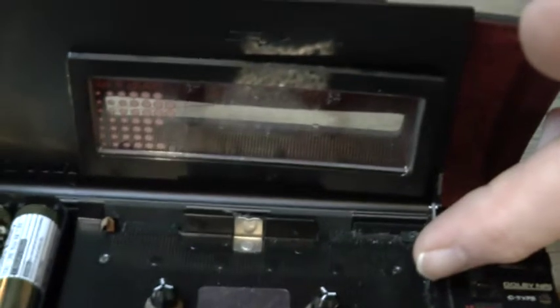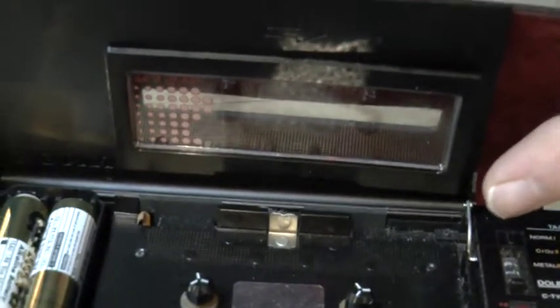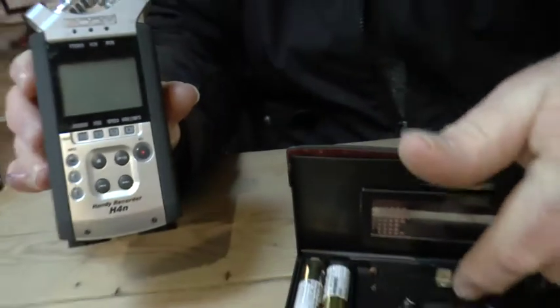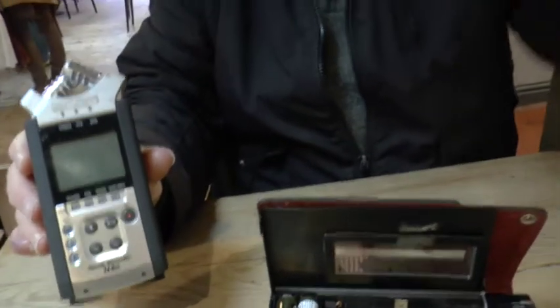With the old machines you've got to put a tape in, rewind it, fast forward it, and edit it that way. But this is all digital now — that will go onto your computer. For the cassette, you have to play and record directly.